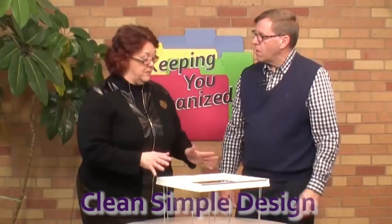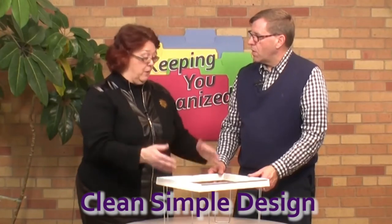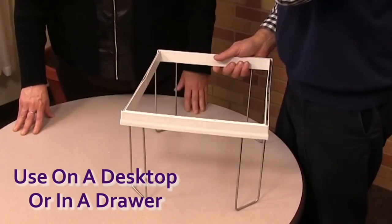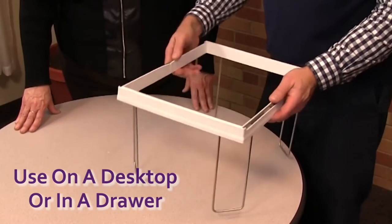From a design standpoint, that's really appealing. People are looking for things with really clean, simple design lines. I could see this out on a desktop — or you can use this in the drawer, which is really what it's originally designed for.